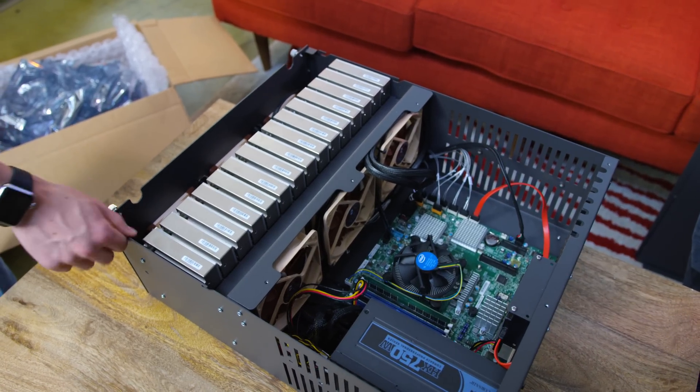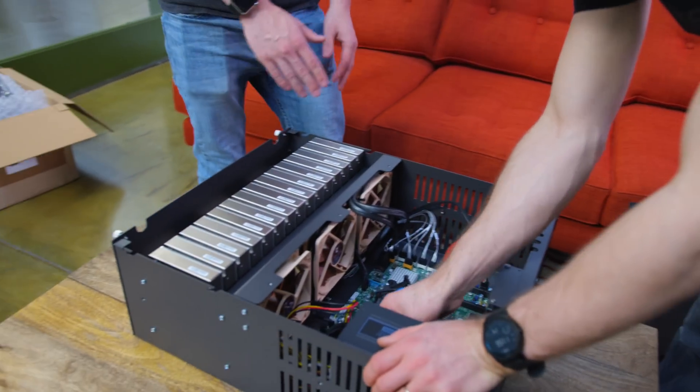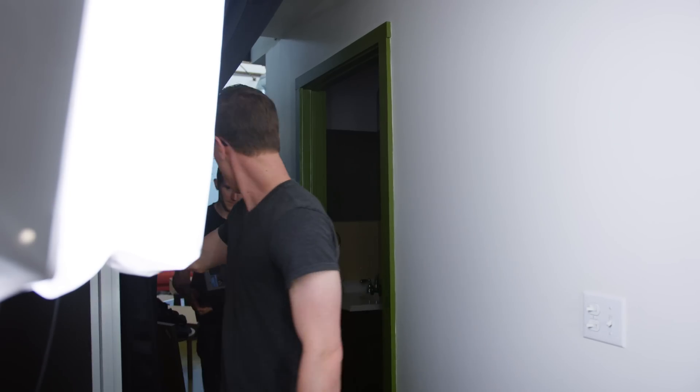You know, this actually is a pretty reasonable size — it's about the same size as a normal computer chassis, really. The cabling is what really jumps out to me. If you think about trying to put even five or six drives in a normal computer chassis, it's gonna be a disaster of cables everywhere. This is nice and clean. This is our current setup.